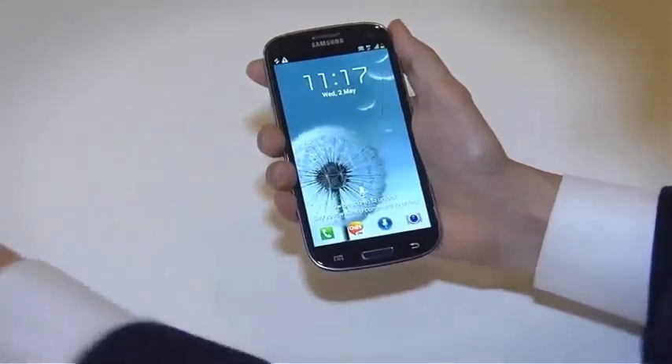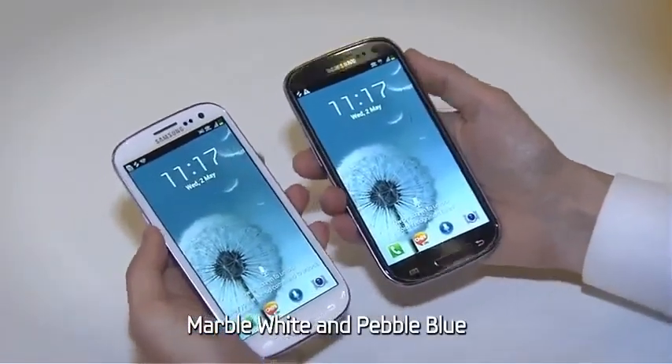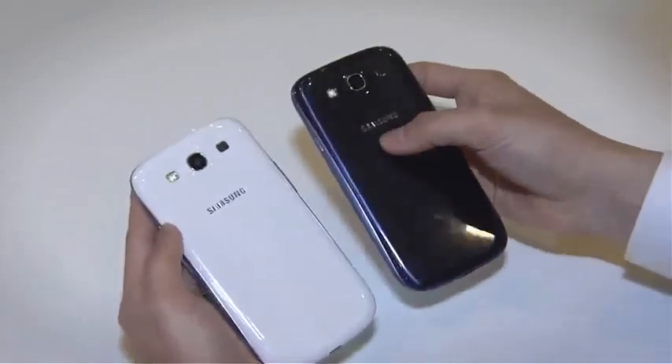The Galaxy S3 will come in two colors, marble white and pebble blue. Each color makes a unique natural statement of its own.